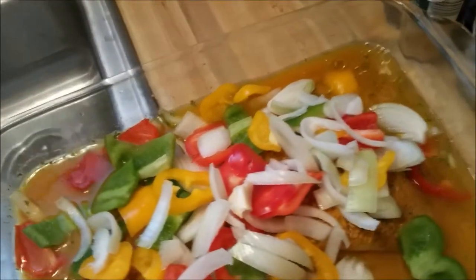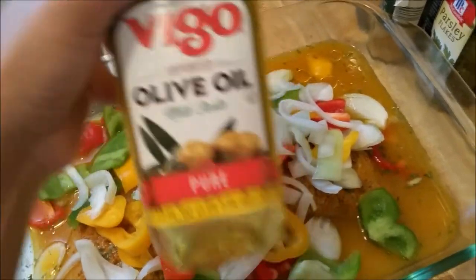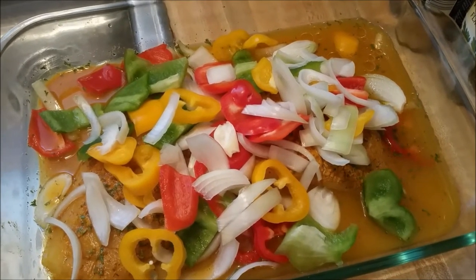I put a little more olive oil and baked it at about 350°F. My oven is kind of weird so I had to watch it, but it cooked very quickly.